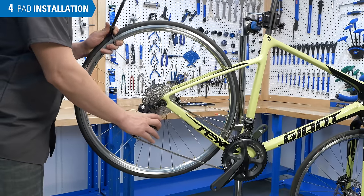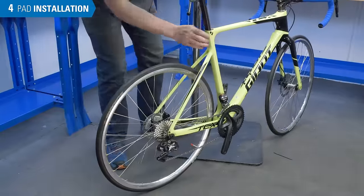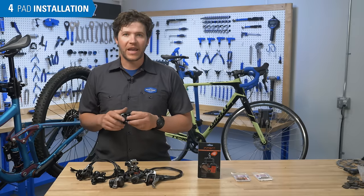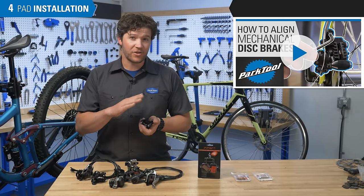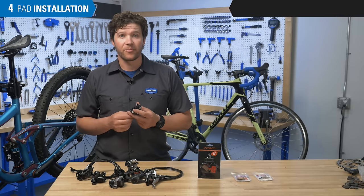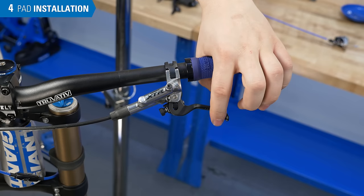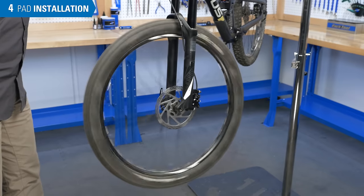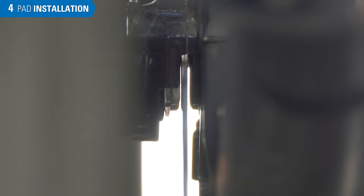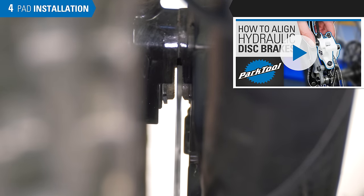For both mechanical and hydraulic calipers, reinstall the wheel and make sure it's properly seated. For mechanical disc brakes, after installing the new pads, you'll need to realign the calipers — see this other video. For hydraulic disc brakes, pump the lever to move the pistons and pads back into the working position. Spin the wheel and inspect the pads for alignment — backlight the caliper to make it easier to see. If there is no rubbing, you are done. If there is rubbing, it is likely an alignment issue — see our hydraulic brake alignment video.